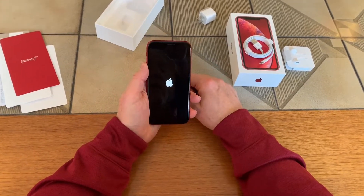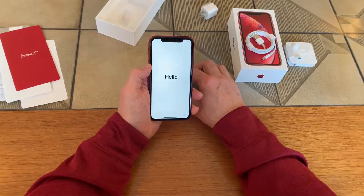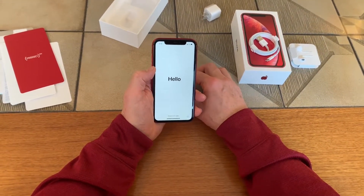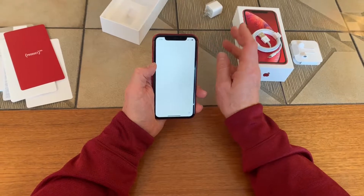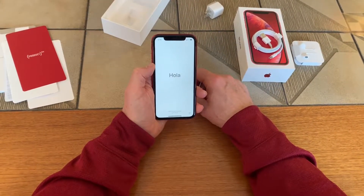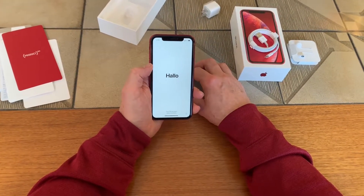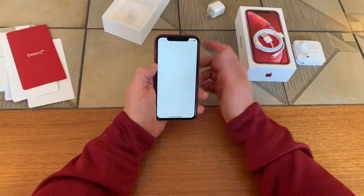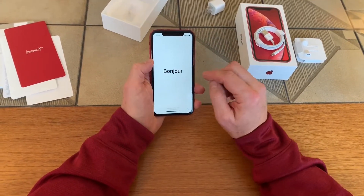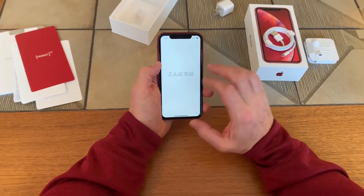I've also got a case — not exactly cheap at $40 — so we'll take a look at that later. I just got it to protect it initially and I'll go out and get one that I really like later on. I actually picked this up at the store after ordering it online. We go through all the different languages saying hello during setup.